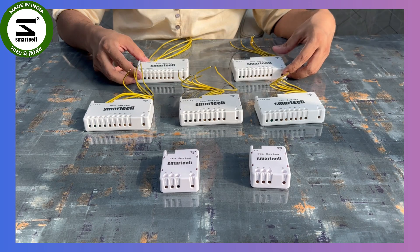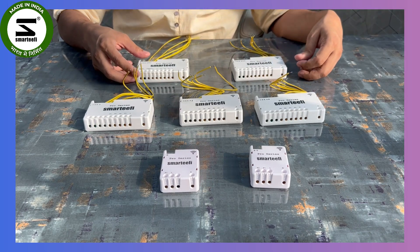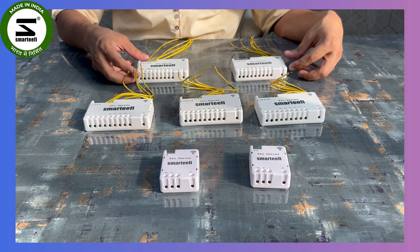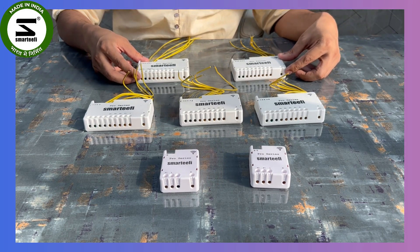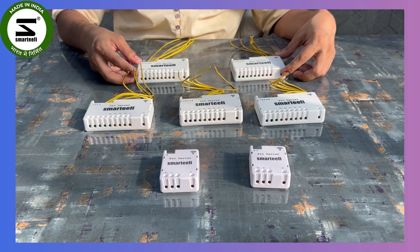We have done a wiring improvement, so the wiring of this Pro Series cannot be used on the standard series, or vice versa. Now we are going to explain the wiring of our Pro Series.